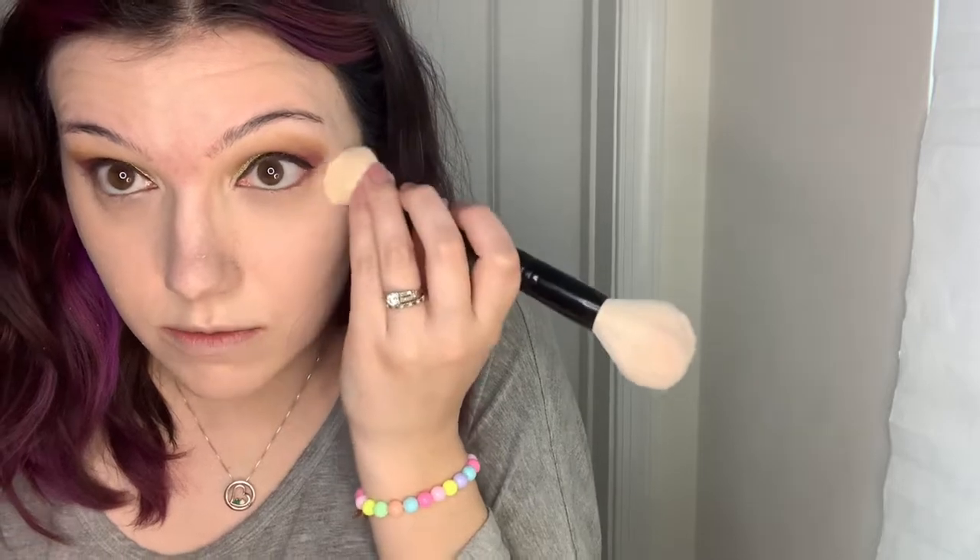Now we're going to set with my Project Pan product — the Cover FX Illuminating Powder in Light. I've been trying different powders. I used to think a powder is a powder, but no — this powder is okay but I still crease a little on my under eyes. I don't think it's actually illuminating, but it's also not clearly mattifying. I'm using this Lunar Beauty brush. Some of my brushes are getting really old and falling apart — one of my e.l.f. foundation brushes might be five years old.